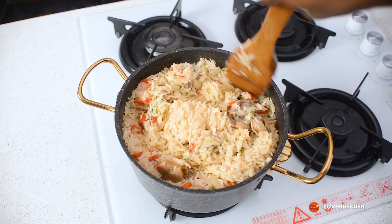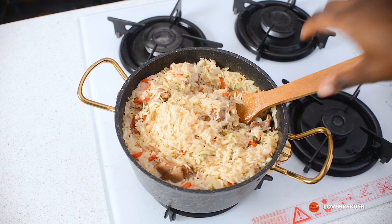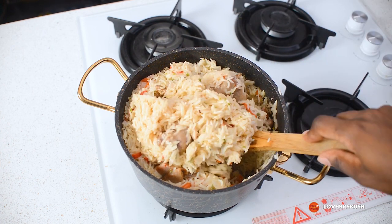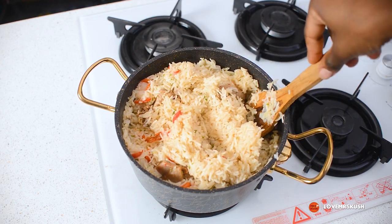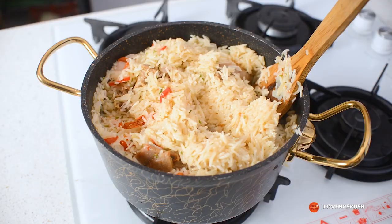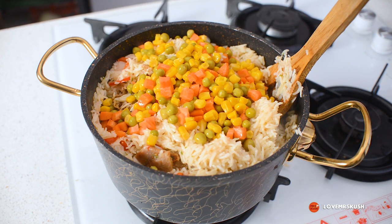It looks gorgeous! It's pretty much soft — let me check it. It's still a bit firm but that's fine; I'm going to let it steam for another few minutes. This is a good time to add the veggies, so let's add them now. I also noticed it needs a little bit more salt, so I'll be adding a touch more as well.